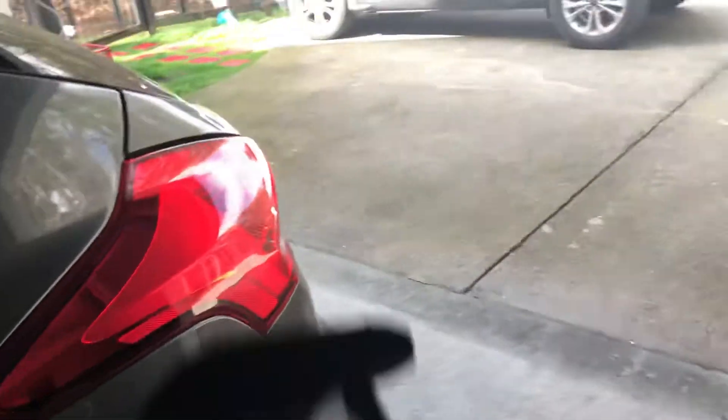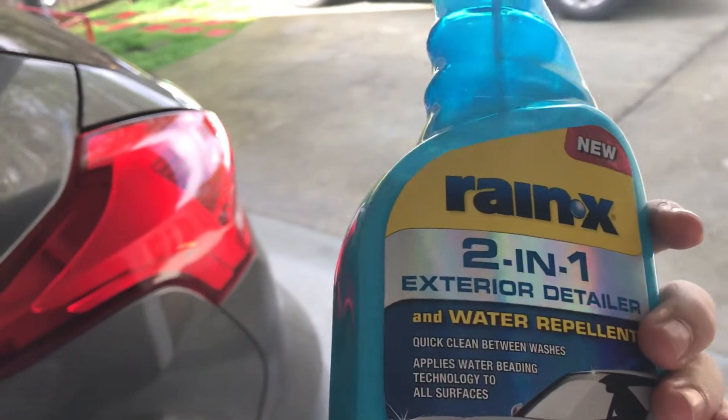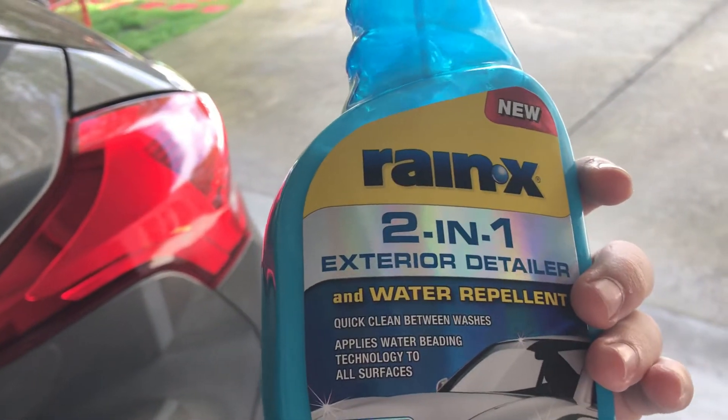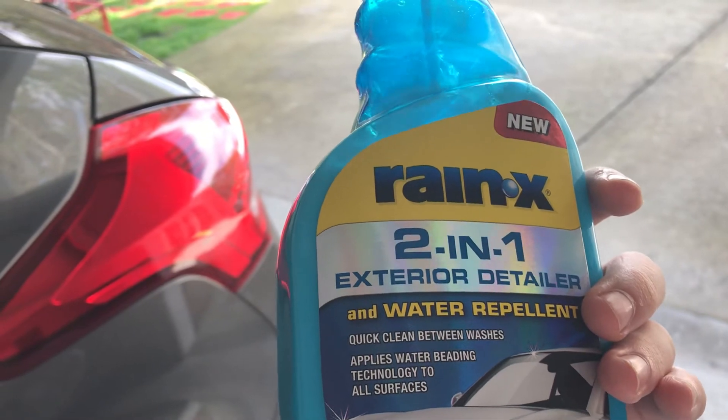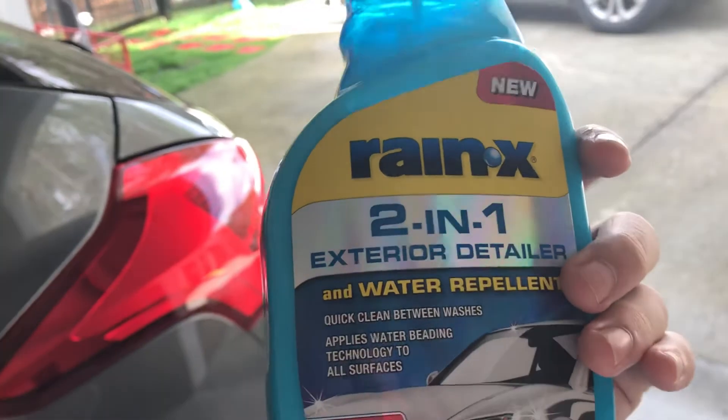Not a long review, but if you're looking at this Rain X two-in-one detailer, I recommend it. They also have a waterless wash and a straight-up fast wax, like a spray wax. But this is really good — I really recommend it.